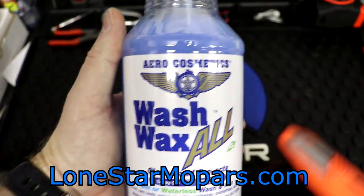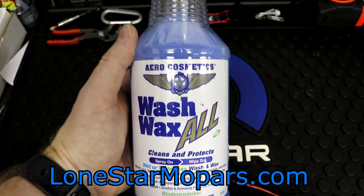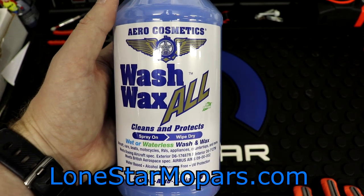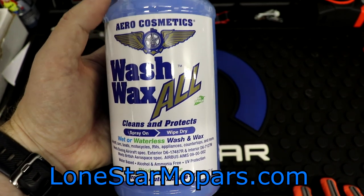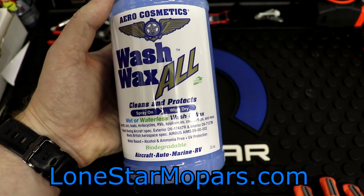First up, this is something kind of random but I felt like it was worth mentioning. This is from Aero Cosmetics, which is conveniently in San Antonio — which is cool for me. This is their Wash and Wax All. You can think of this as like a quick detailer, a waterless car wash, something along those lines. Cleans and protects — it's a wet or waterless wash and wax.